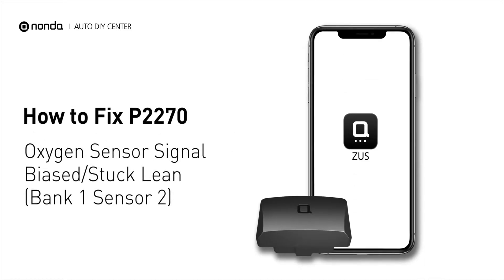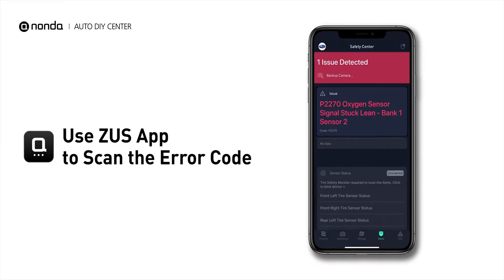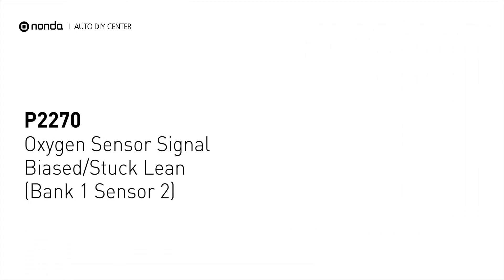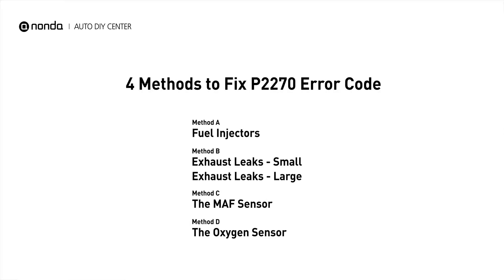If you are getting a P2270 error code, this video is going to show you 4 practical solutions to fix the error code at home. Use the Zeus app to scan your vehicle and see the error code P2270. This means that the oxygen sensor in Bank 1 sensor 2 indicates either too much oxygen in the exhaust stream, an open circuit, or a defective sensor which causes a lean signal to the ECM. Here are 4 simple DIY methods you can try to solve this problem.